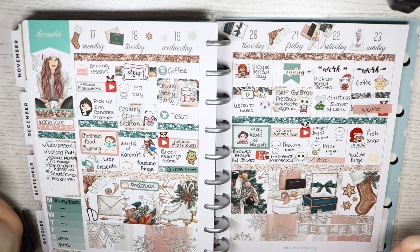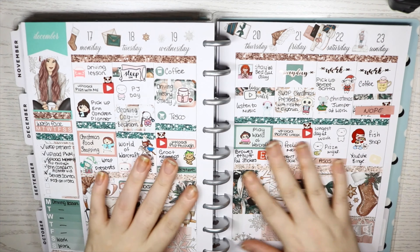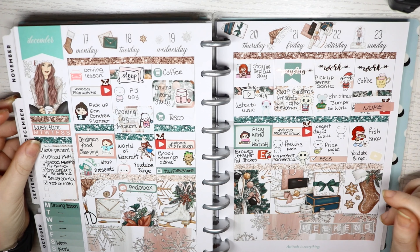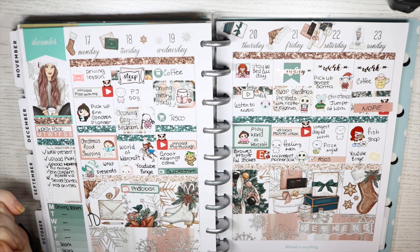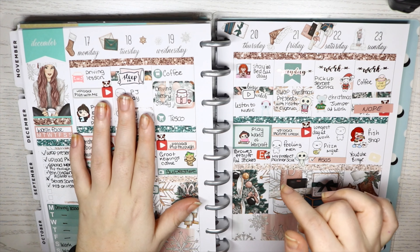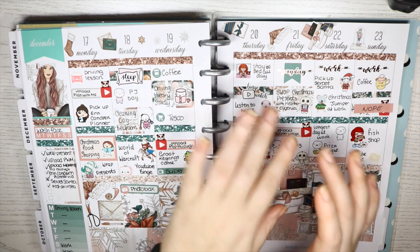Hey guys, welcome back to my channel and back to another plan with me. This week I'm planning for this week, but I'm going to show you the kit I used last week first, because I didn't film it fully. I did film putting down the full boxes and the sidebar and the glitter headers, but then I stopped recording, forgot to press record again, and didn't realise until I was planning on Wednesday, so I thought I would just scrap it.